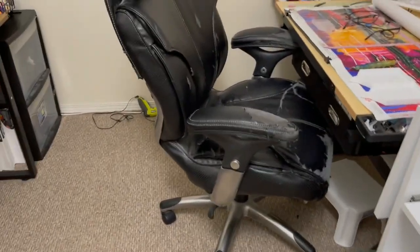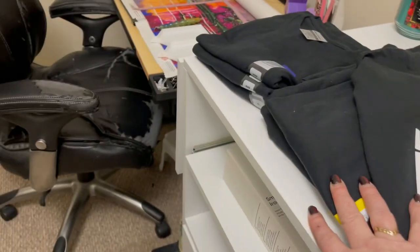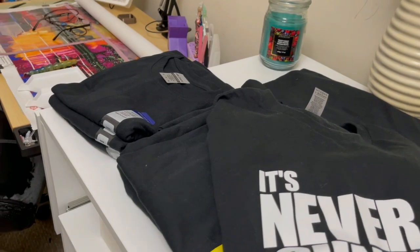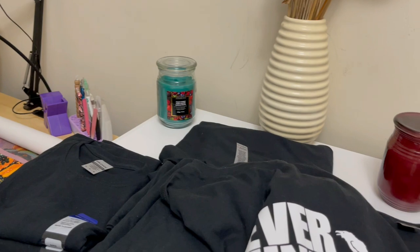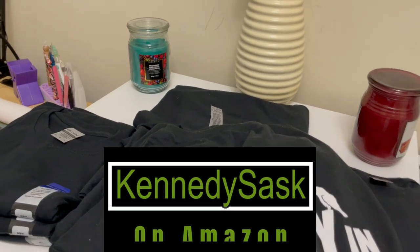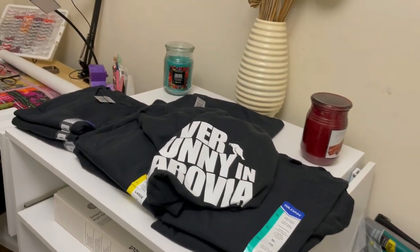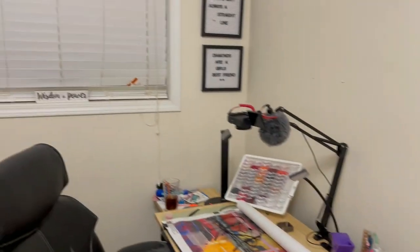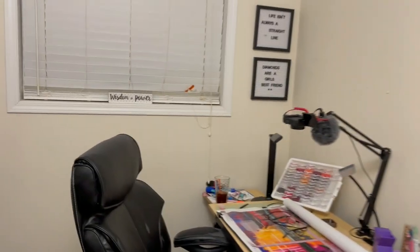Just to let you know, you can get the Mental Health Matters and the DnD design both on Amazon.com under the Kennedy Sask store — that's K-E-N-N-E-D-Y-S-A-S-K — in case you want to take a peek. It's not totally done in here, but the idea is there. Brandon, you said you wanted to see this, so sorry I didn't have it ready with the old desk.